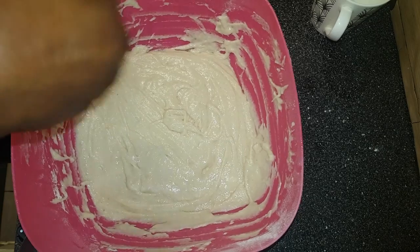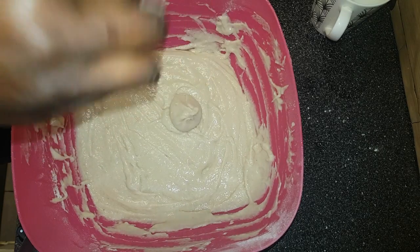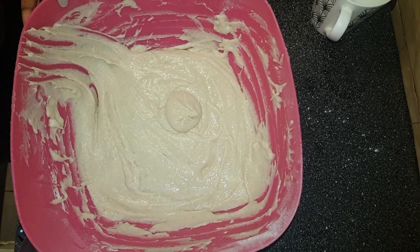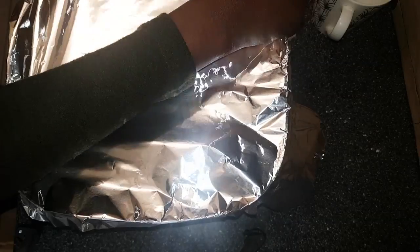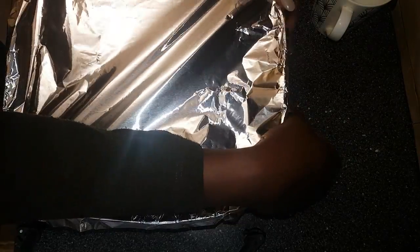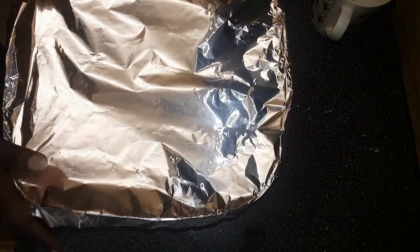At this stage we can also do a testing to see if the texture is good enough in order to form the shape. Cover the paste and leave it aside for one hour before frying.